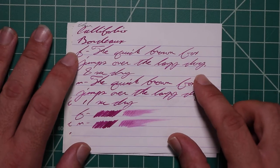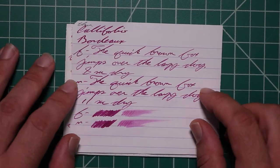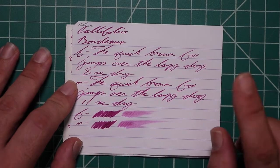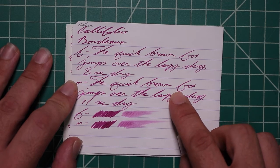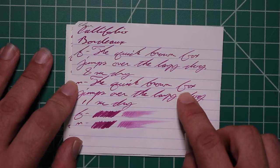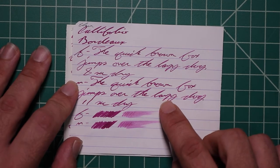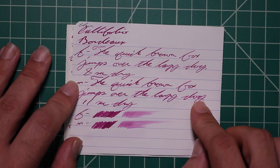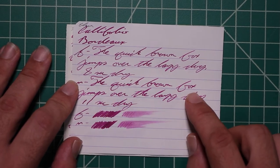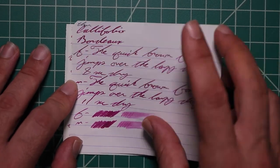8 seconds to dry. The medium is much darker than the extra fine, about the same tone as the stub. With no feather, spread, halo, or sheen, but this time it's giving shading with that darker tone. Fox is darker on part of the F but lighter on the rest of the F, very dark into the OX. Lazy starts dark but on the Y gets very light, and dog is a much lighter word. 11 seconds to dry. The scrubbies for both do show color variation far left to far right, and we do get it in the writing.